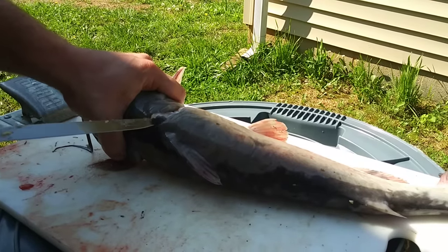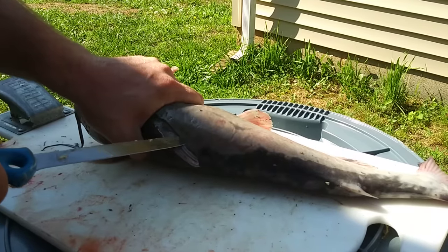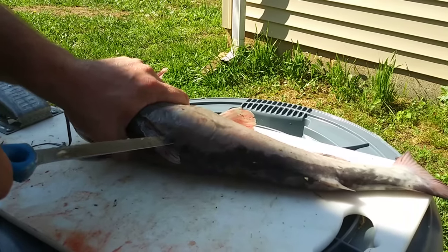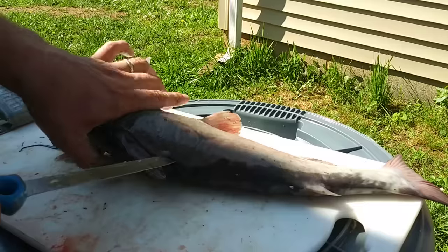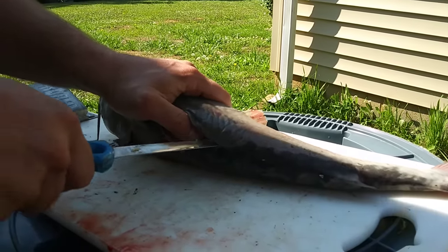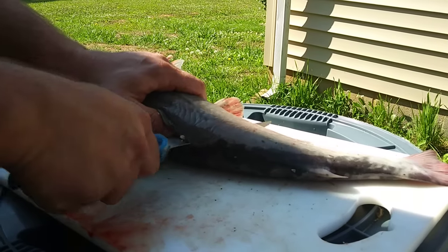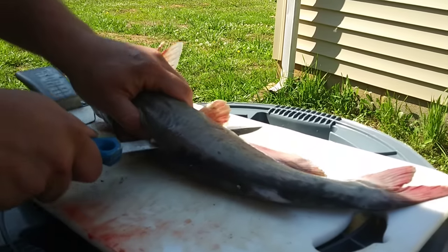See how I've got my knife slightly angled down towards the fish's backbone? Don't poke all the way through — just go through there and you'll feel the ribcage. I'm going slow; I can skin these out really fast, but for the sake of this video I'm going really slow. When you get to the end of the ribcage, you'll feel it and your knife will poke through the other side.